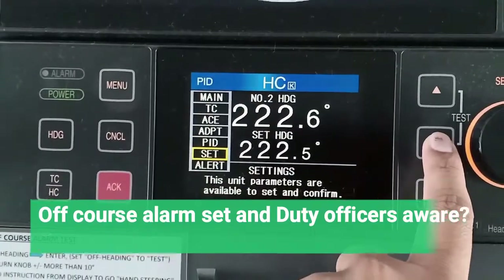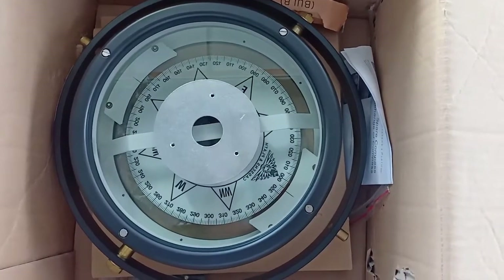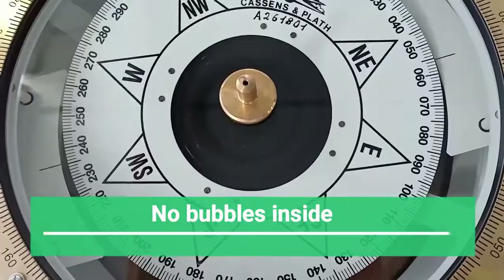The off-course alarm should be set properly and the duty officer should be aware of that. The spare compass bowl should be stored upside down to avoid damage to the needle bearing, and should also be checked for air bubbles.